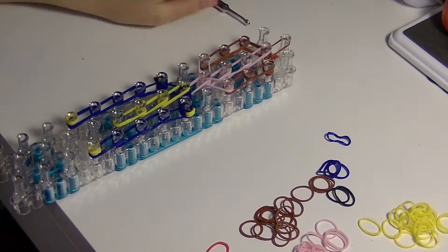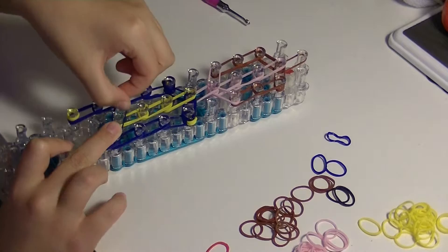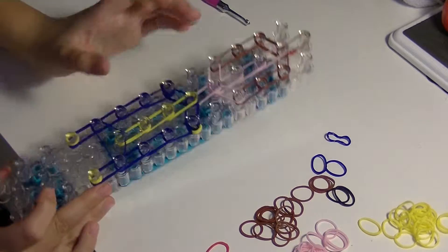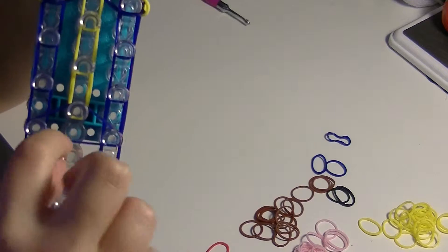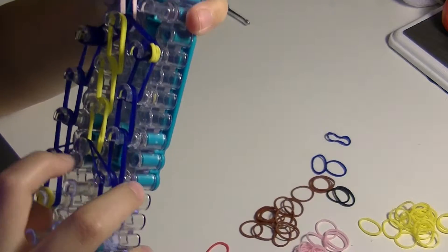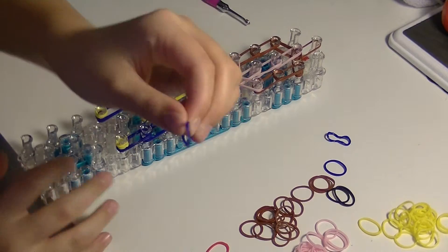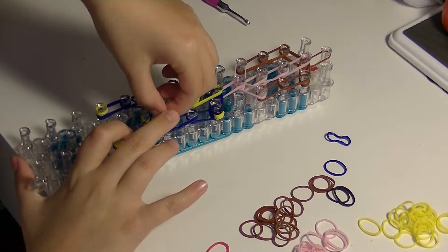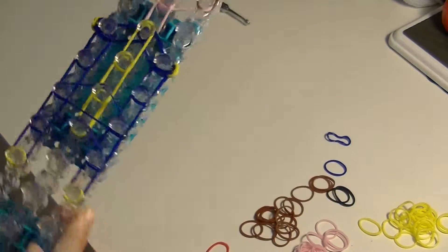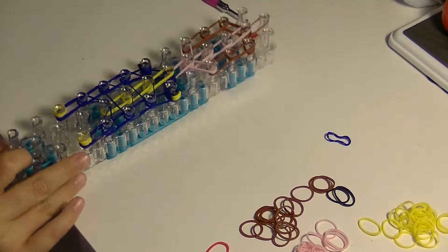Now we're going to add on the cap bands, her hair extensions, and her eyes. Take a single blue band and make a triangle on the bottom three pegs. Now take the bottom loop and bring it up and over onto the peg above it. Take another blue band and make another triangle on the three pegs above that, but this time don't take the bottom loop up — just leave it as a triangle. Then do the same thing on the peg above that. Now we have completed her body.